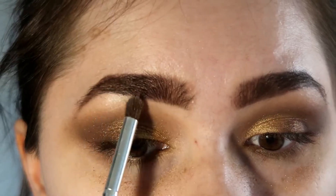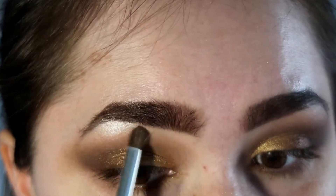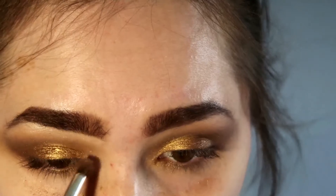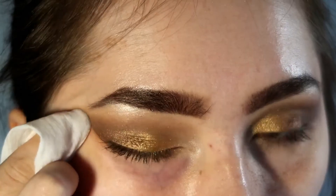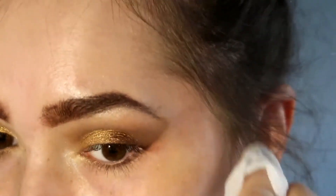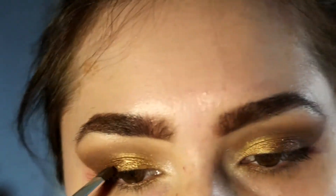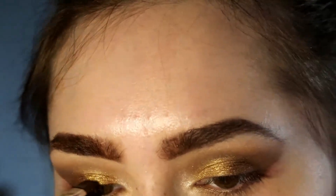Then I'm going to take the highlighting shade in the palette to highlight my brow bone and the inner corner of my eye. Taking a makeup wipe, I'll clean up the edges of my eye. Then I'm going to take the dark brown shade on a flat-tipped brush and stamp it really close to my lash line to create an eyeliner effect.